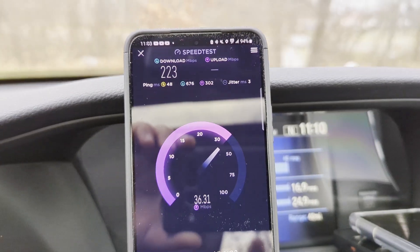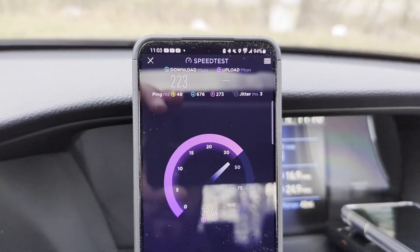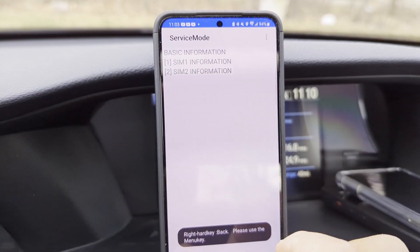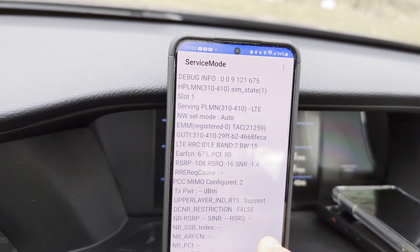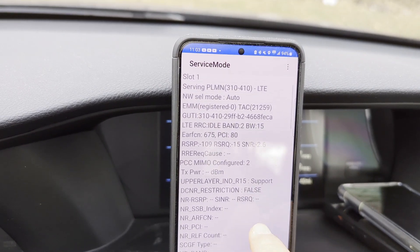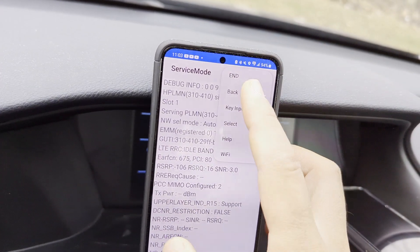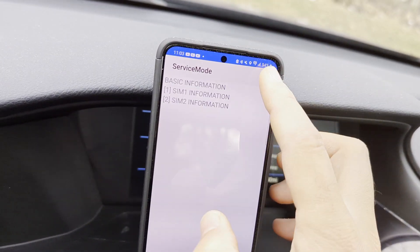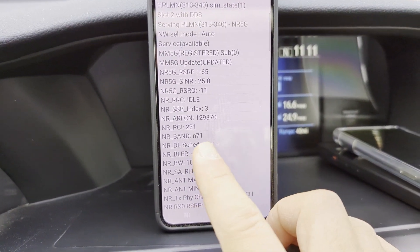So that's where we're at — this is Dish native. To confirm it, let me pull up the dialer code: star-pound-0011-pound. It pulls up this menu and we go to service mode to see what we're connected to. Going to SIM 2 — we've got the 10 MHz of N71.